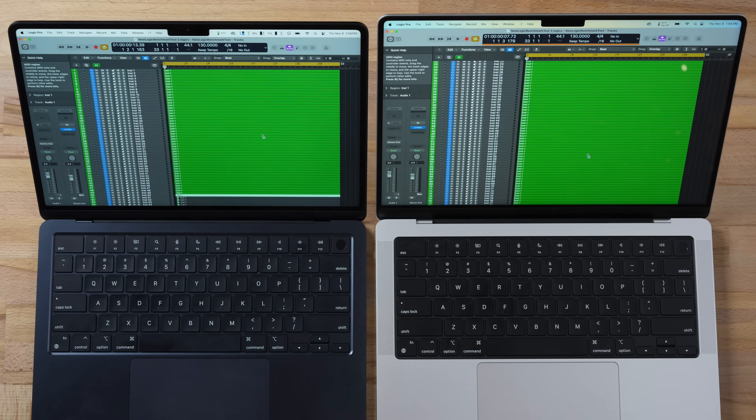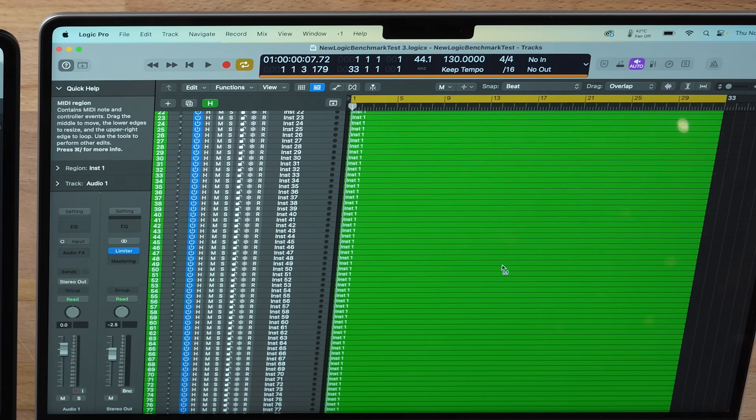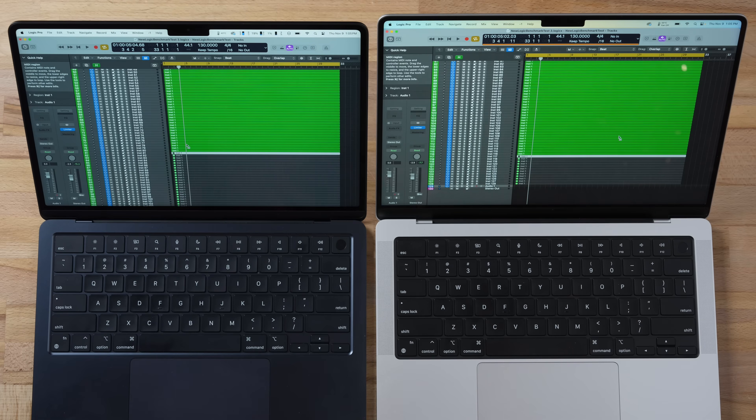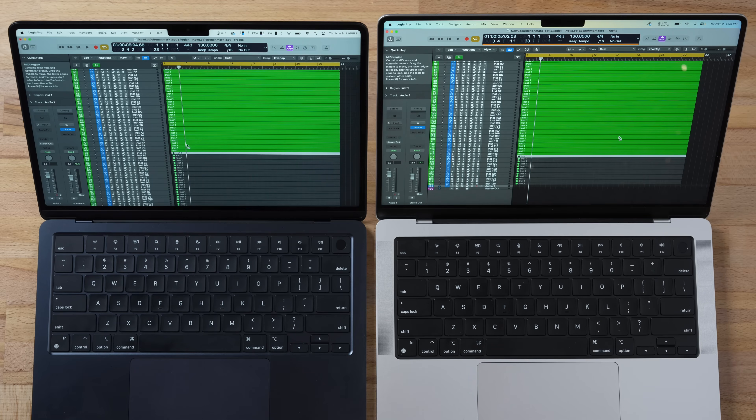Testing Logic Pro music production as a stress test — seeing the maximum track count the CPU can handle before overloading — the MacBook Air can run 80 tracks simultaneously without overloading, while the M3 MacBook Pro handles 116 tracks. That's a solid improvement from M2 to M3.